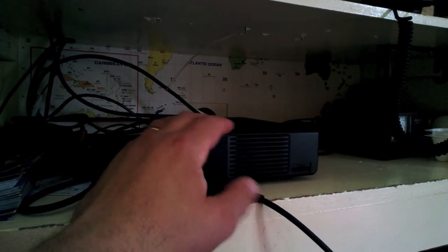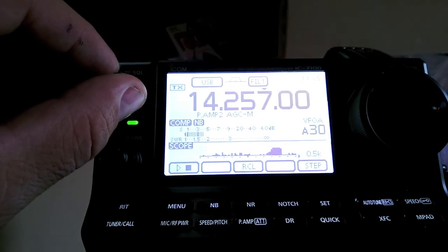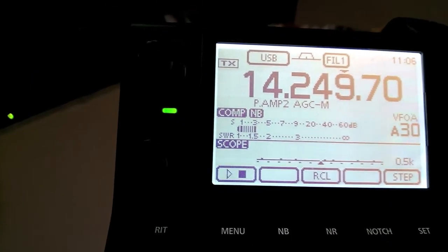The cable comes under the floorboards and comes down the back of this cupboard into the little shack. And it's into the IC-7300. That's how it's connected to the radio. Here we've got the SWR.